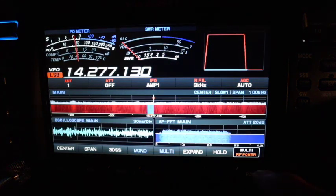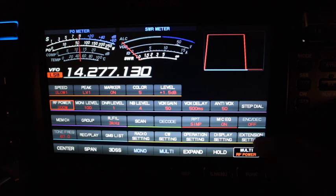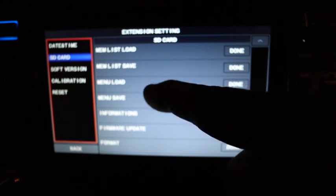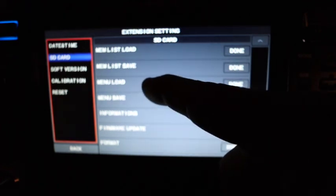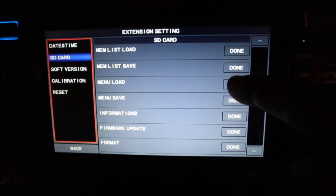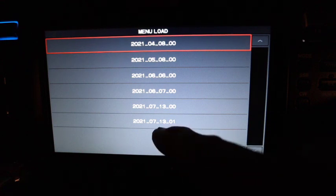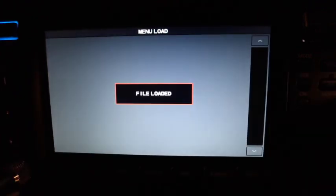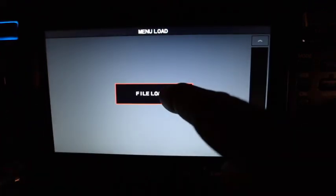Back to Functions, Extension Settings. That was the Memory List — now I want to load my menus. Click on Menu Load, select today's date July 13th 2021, select Overwrite, and click OK. That was very fast and very good.